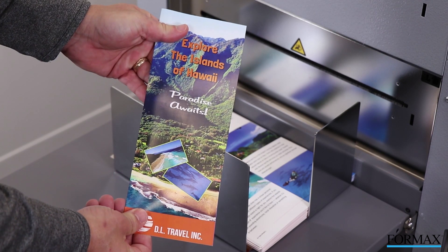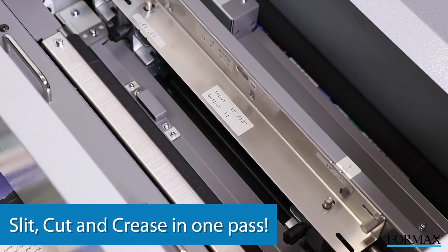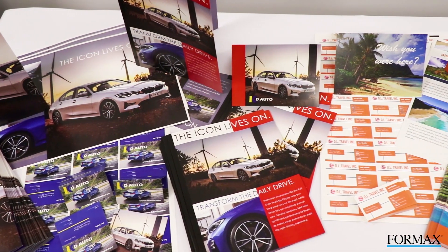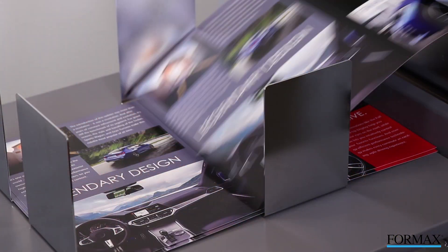The Atlas Trio 15 is a true multifunction finisher which can slit, cut, and crease in one pass. It has the flexibility to process a wide range of applications including folded promotional pieces, business cards, and postcards.